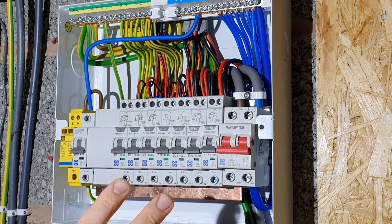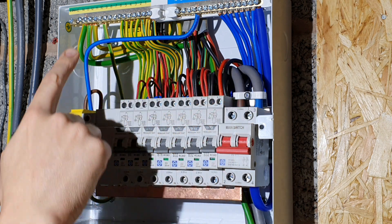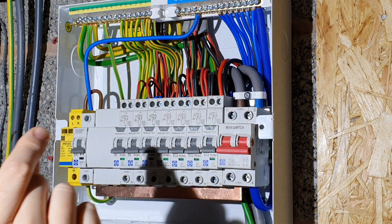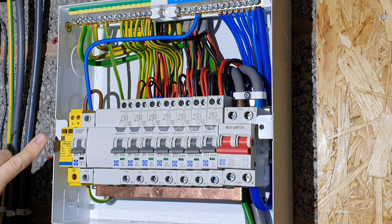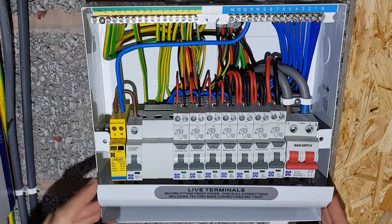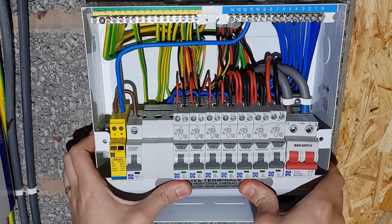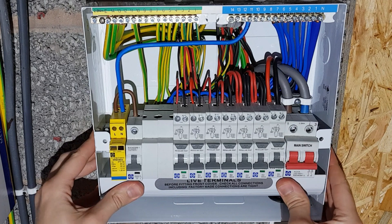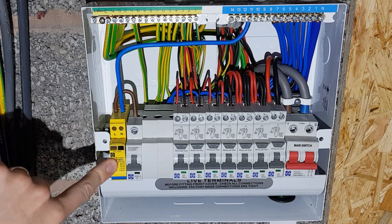I'm not going to bore you by showing every single connection being done to the correct torque setting, but one really nice feature of this consumer unit is that every single screw head along the busbar - the tops of the MCBs, RCBOs, main switch, earth bar and neutral bar - all have the same slotted Pozi number two screw head. That means you don't have to keep swapping your screwdriver head in and out of your torque screwdriver. The only exception is the screws in the top of the surge protection device, purely due to engineering limitations. I'm also super proud of myself for remembering to put the terminal shields back on before closing up.